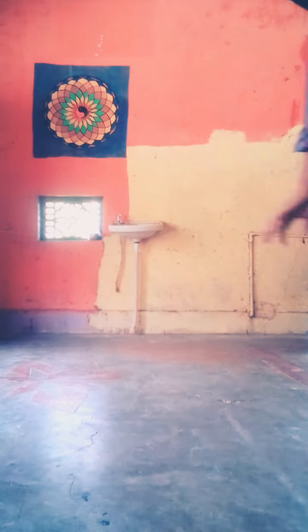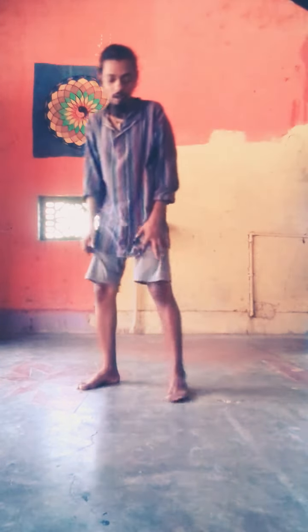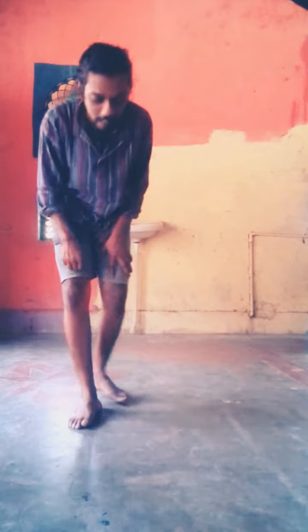Hi, in this video we are going to talk about Kriya for Dhanishtana Chandra.